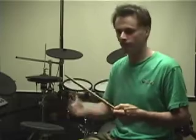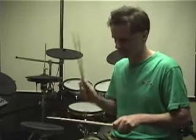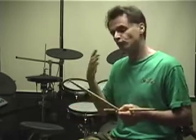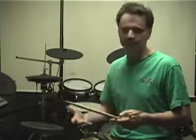The idea is to follow it with a different sticking pattern which is right, left, left, right, left, left, right, left. The right hand is doing all the accents and the left hand has no accents. So the two patterns put together give you the full funkadiddle pattern.